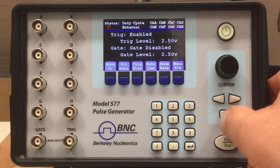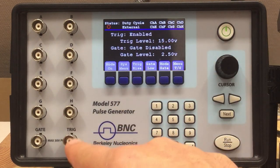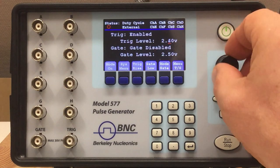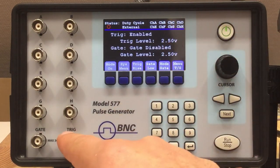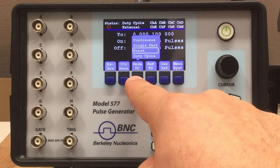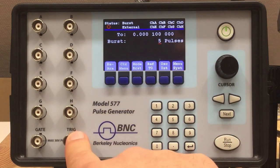You can set a trigger level quite arbitrarily up to 15 volts. Please note these are not oscilloscope inputs — they want a voltage between 0 and 30 volts max. Let's get back to something sensible like 2.5 volts. Now we can control the whole thing via the trigger input. We go into burst mode — you remember that generates five pulses when you press run. We will now trigger five pulses externally by a signal to the trigger input, which comes from a function generator.